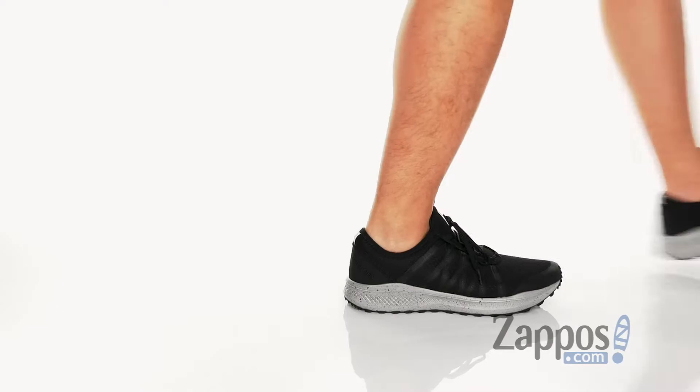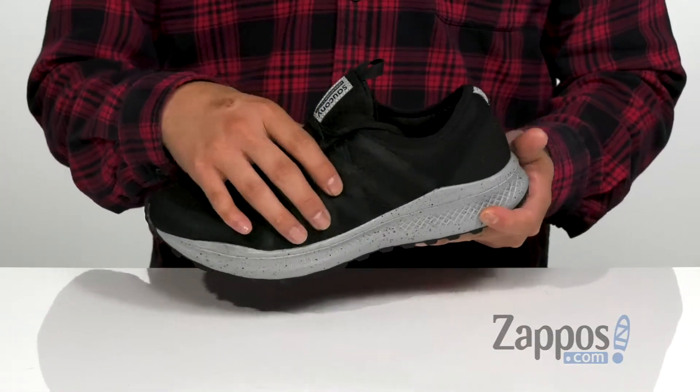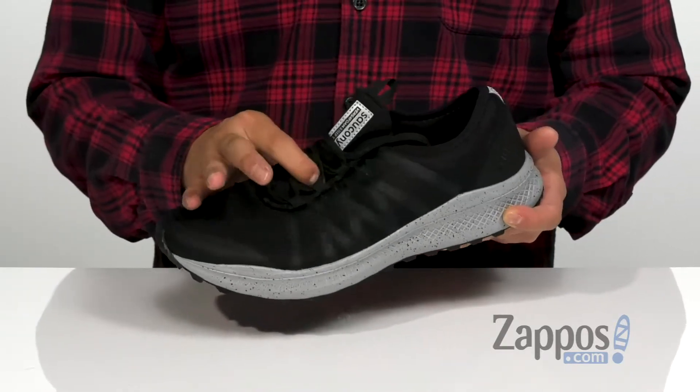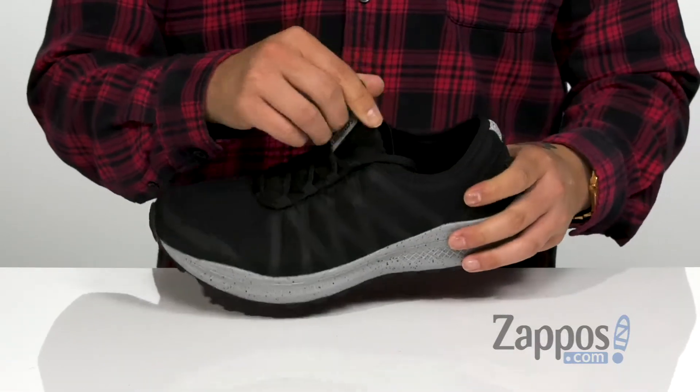You've also got a unique lace-up design that works with the synthetic materials on the side to provide a secure fit. Padding on the tongue and collar for additional comfort. The tongue is gusseted to keep out debris, and the tongue and collar is one unit for a sock-like fit.